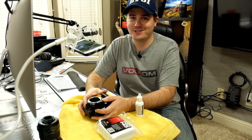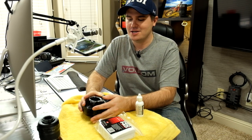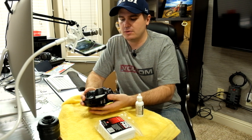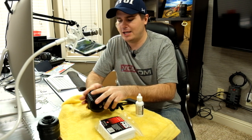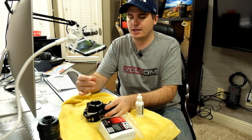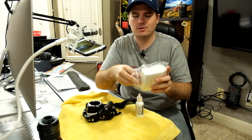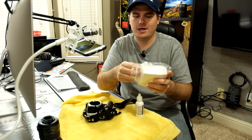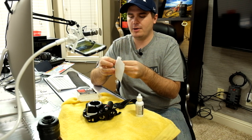First thing I'm going to do is turn it upside down and shake it a little bit to get any bigger particles out. Sometimes that'll get dust out. Some people use a rocket blower — that's fine — but usually it's not going to do the whole job, so I'm just going to jump right to the pec pad.